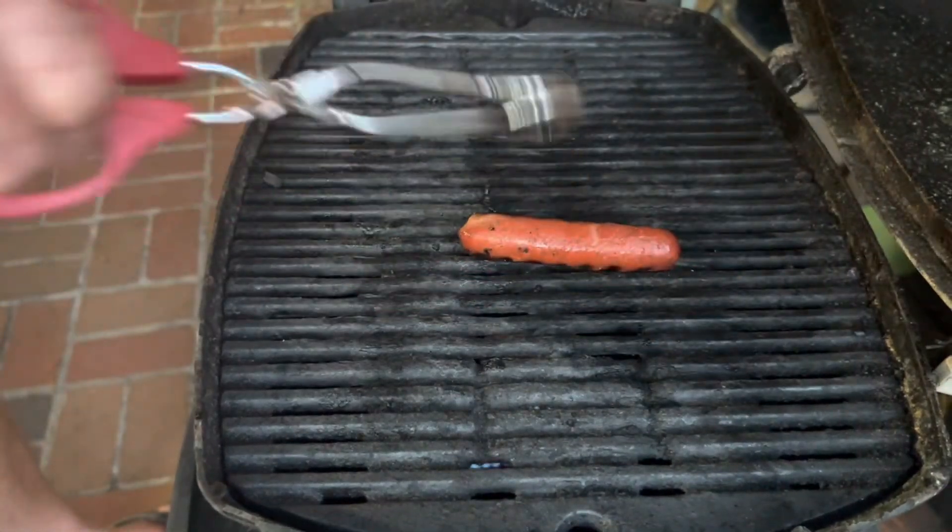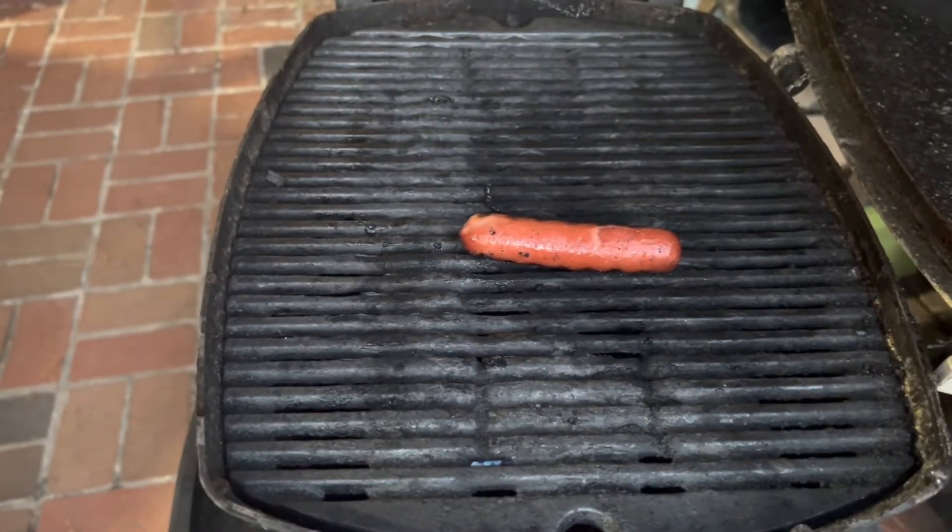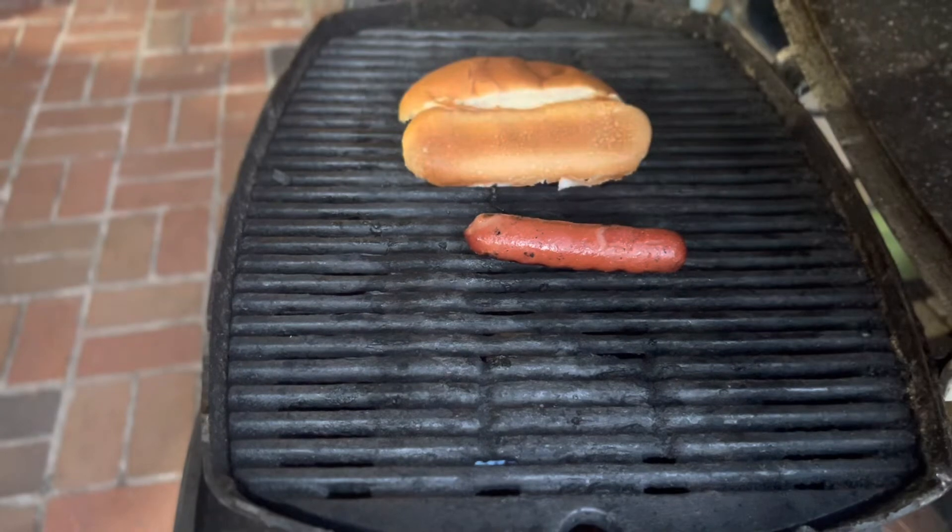I'm gonna leave this one on the grill because I want to put a bun on there. Let's toast a bun, then we're gonna have that good old hot dog.